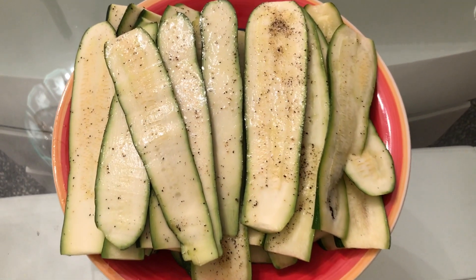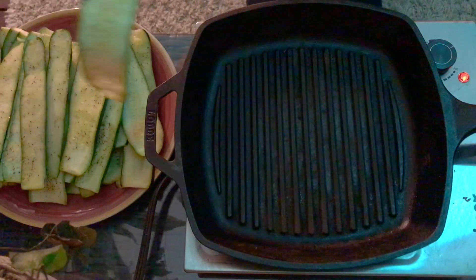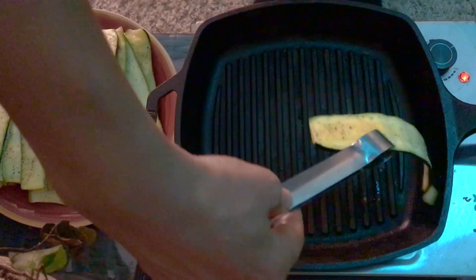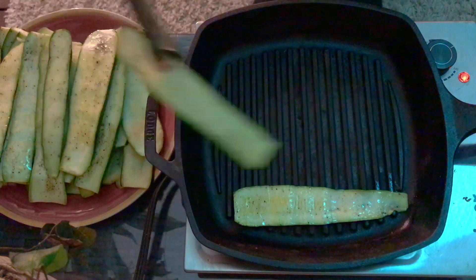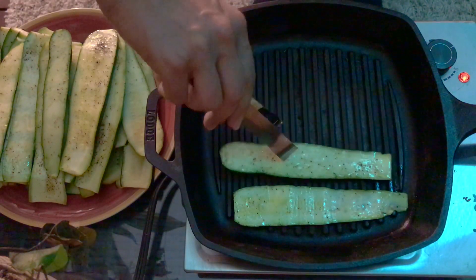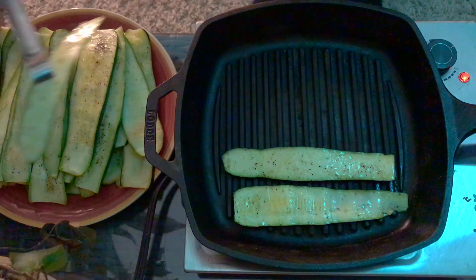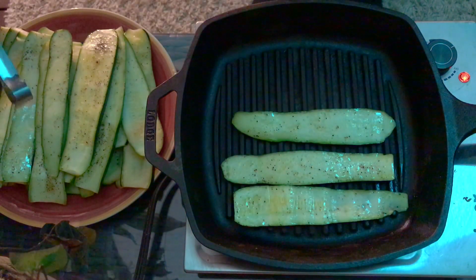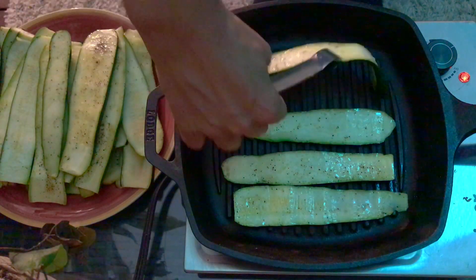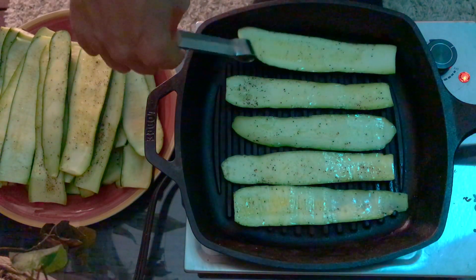Once you have all of the zucchini seasoned, they're ready for the grill. For this recipe, I'm using a cast iron grill. Heat it really well and then place the zucchini slices on the grill. We want to cook them about a minute and a half on each side until they have nice grill marks. By the way, you can also place the zucchini slices on a regular grill — that way you can cook them probably faster.